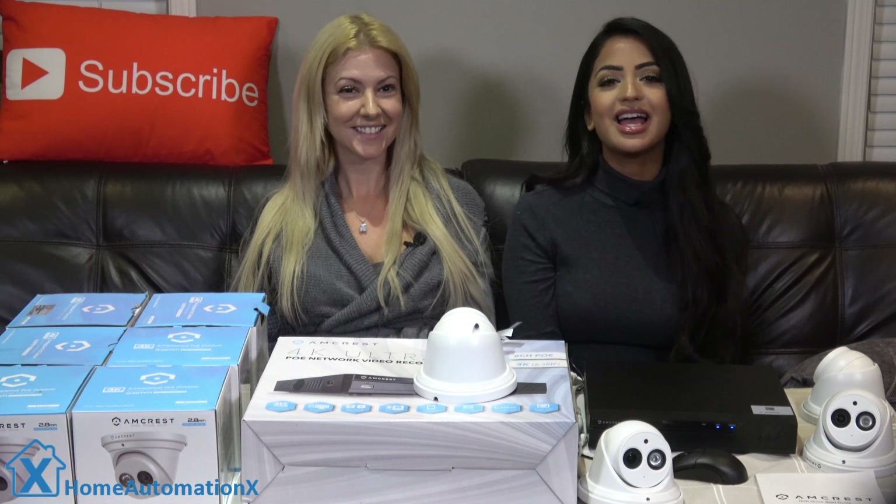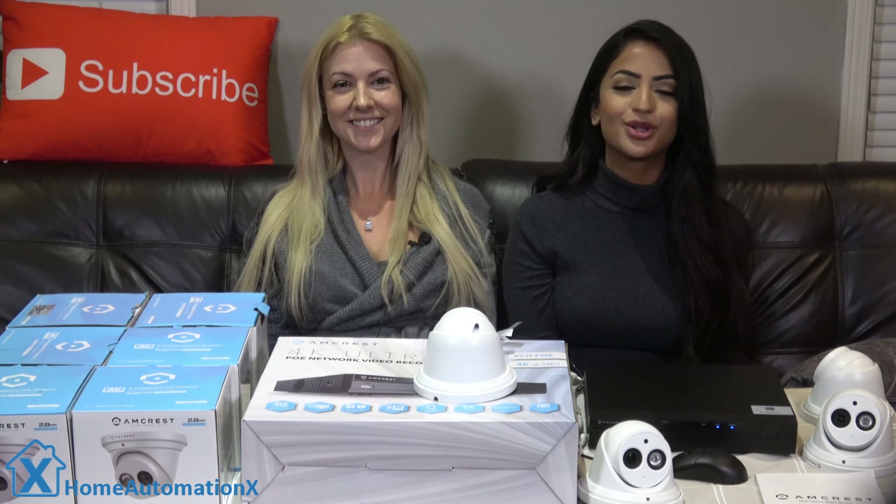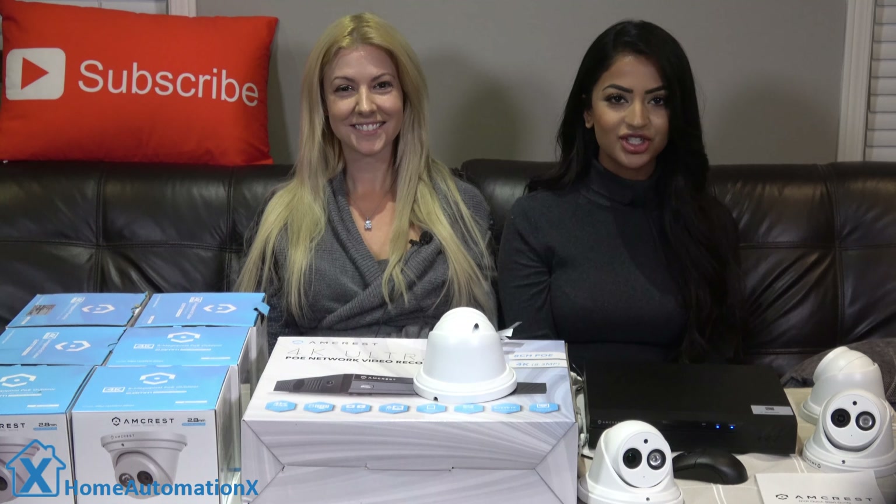Hi everyone, my name is Anika and this is Cindy. Welcome to the Home Automation X channel. Thank you so much for watching.